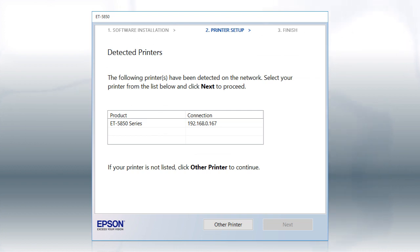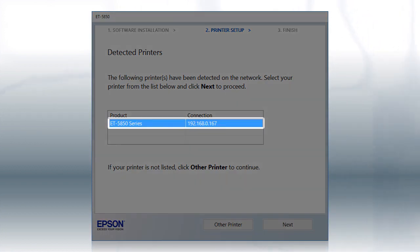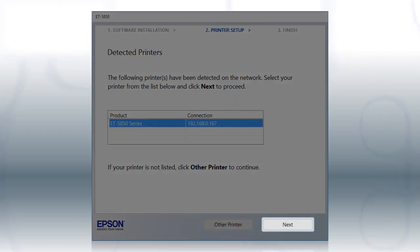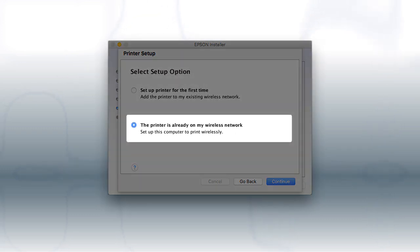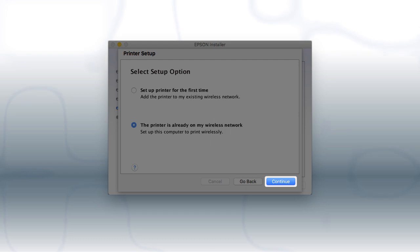If you're using Windows, at this screen, select your printer from the list and click Next. If you're using a Mac, at this screen, select The printer is already on my wireless network and click Continue.